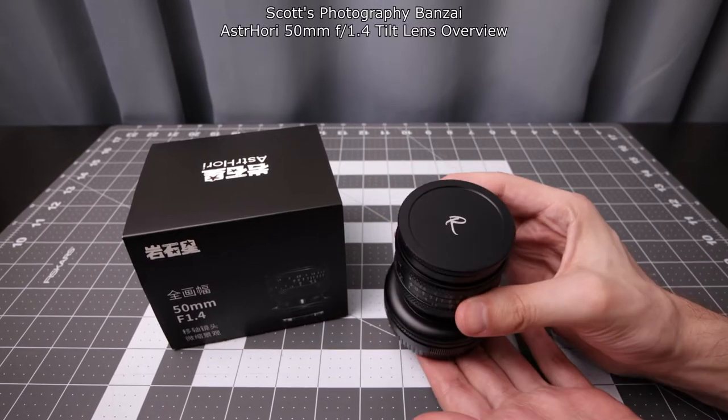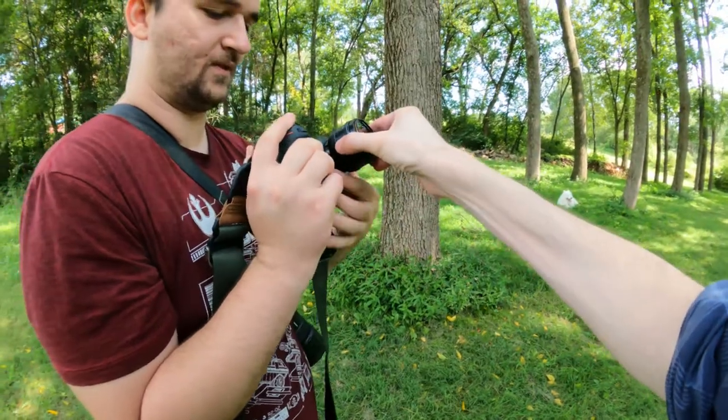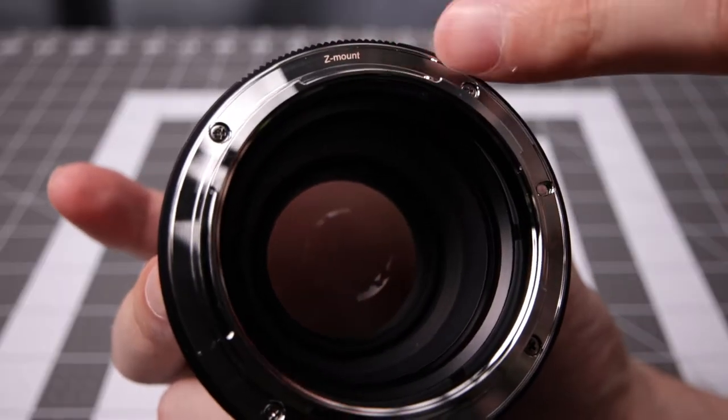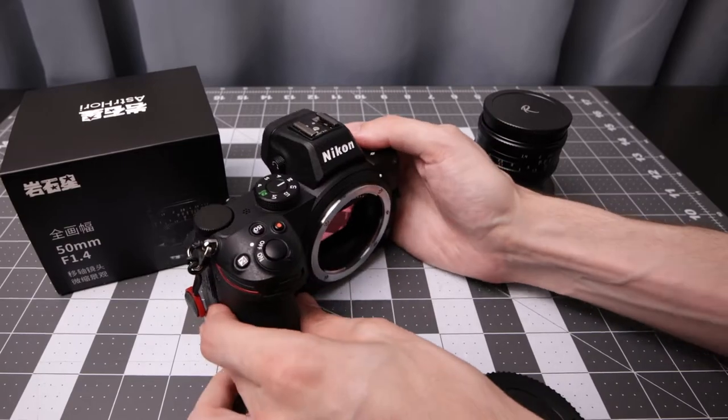Today I'm taking a look at this unique lens from Astrohori — 50mm f1.4 with a tilt function. It's a fully manual lens with no contacts on the mount. In this case I'm using the Z mount version.